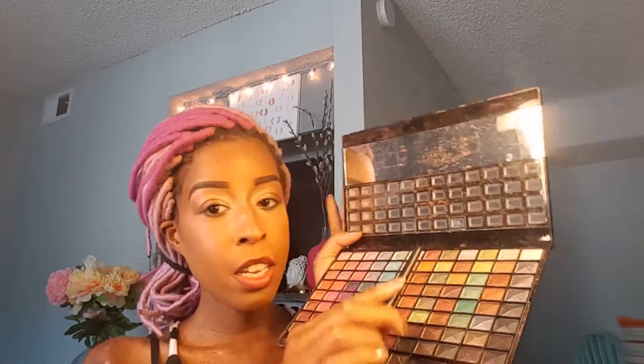Next I'm gonna take this kind of orangey copper color and I'm gonna mix it in between the two colors that I've already placed on my eyelids.